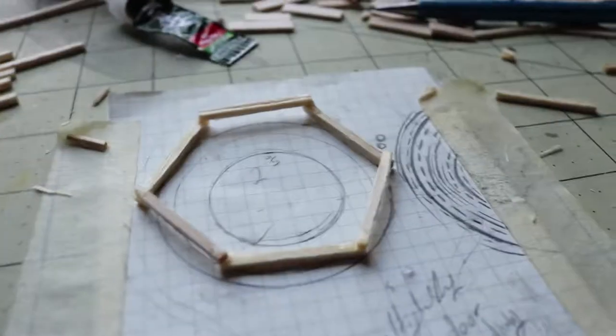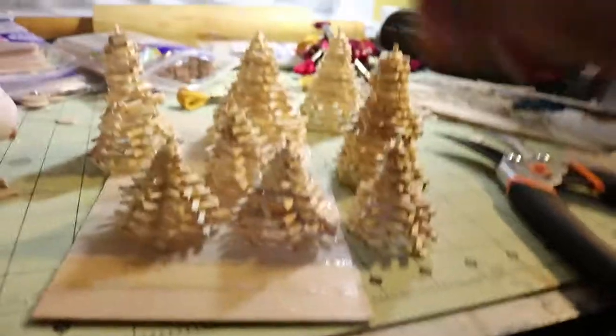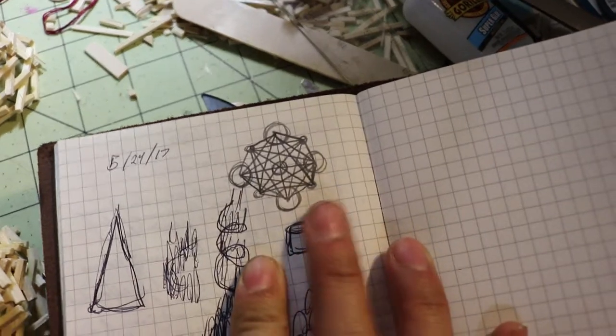I ran into another problem — I ran out of hot glue again. This time I had bought hot glue sticks but they were the wrong kind, and I didn't think I'd need that much for this project, but turns out I do. So it's back to Walmart. As far as the little tree metal pine trees — at least that's what I'm calling them — I have eight of them: four big ones and three little ones.